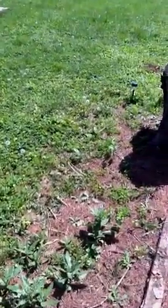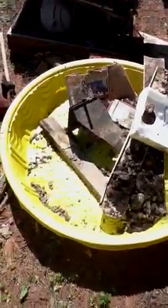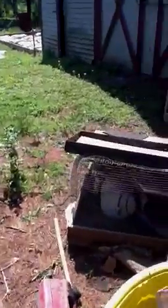Alright, this is my barn that had a whole bunch of stuff in it from the previous owners that I just pulled out, because we are going to turn this area into a chicken coop.